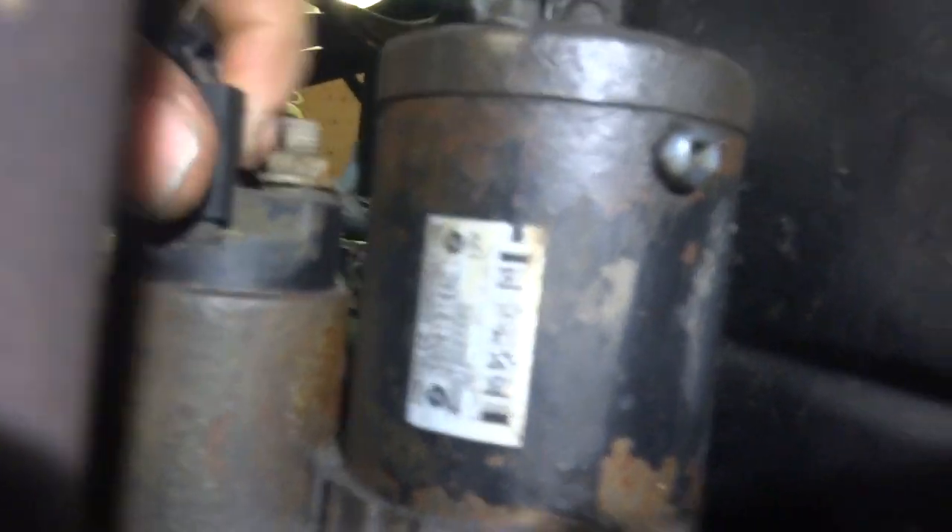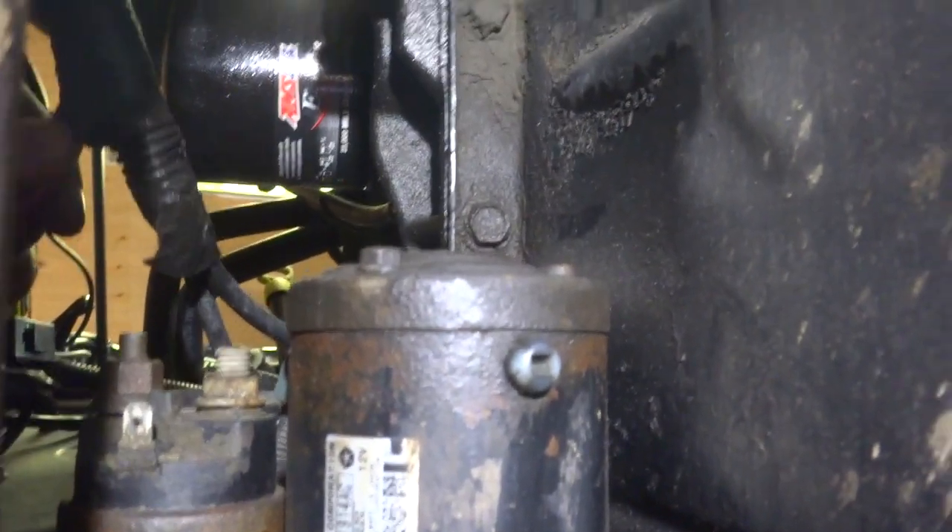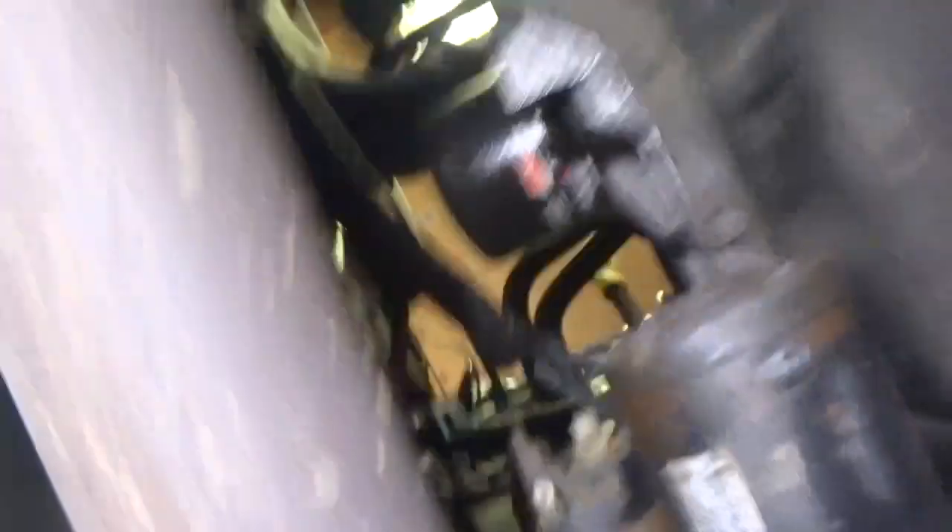I know it's kind of hard to see, but this terminal here should just pull off. There's a little push tab on it, then you need to remove this one right here that your battery cable is attached to. This top one can be kind of a bitch — it's tight, so a stubby wrench works best for that.